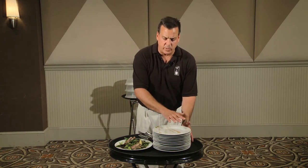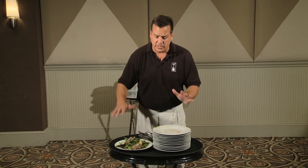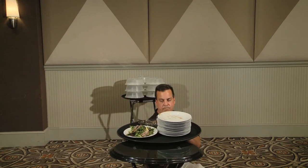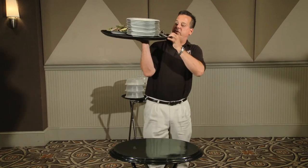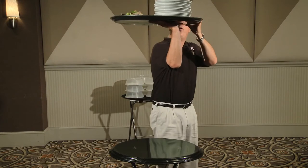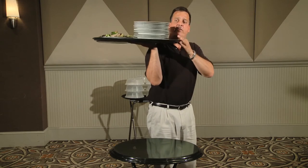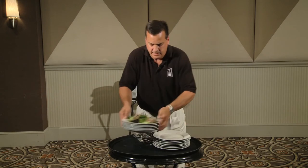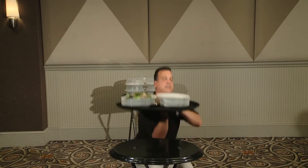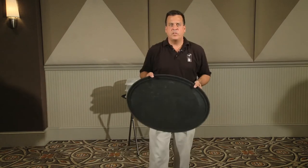Always keep your tray evenly balanced. If I leave all my plates stacked to one side, or heavy items on one side and non-heavy items on the other, my tray is going to be very awkward. To demonstrate: when carrying an unbalanced tray, you can see how far forward my hand has to be — I'm not under the center of the tray and it is very awkward. A simple practice of splitting the stack is all you need to do to stabilize the tray.